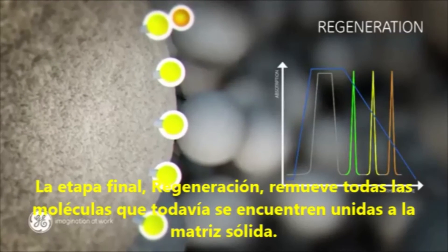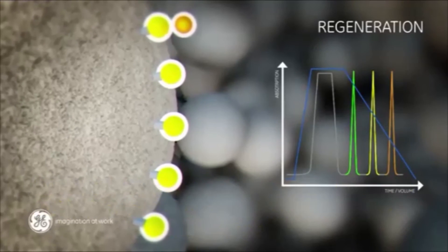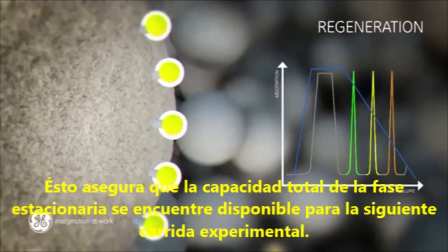The final step, regeneration, removes all molecules still bound. This ensures that the full capacity of the stationary phase is available for the next run.